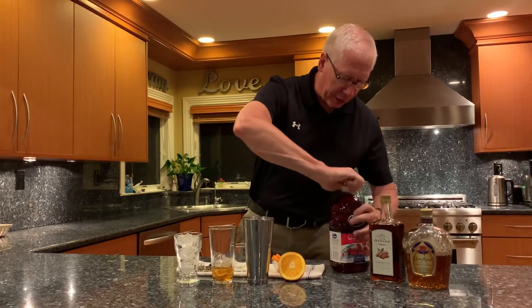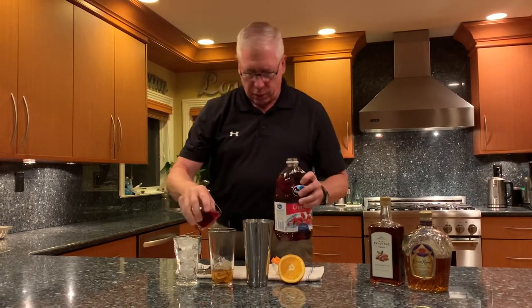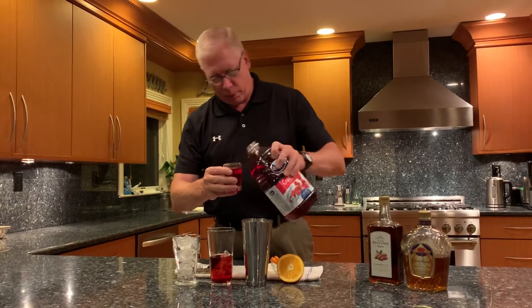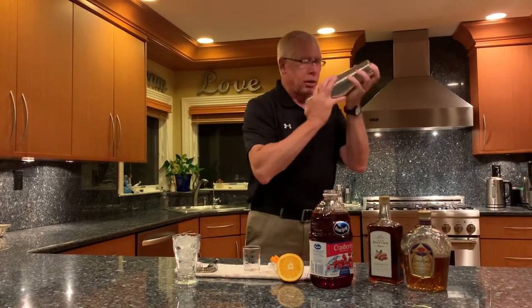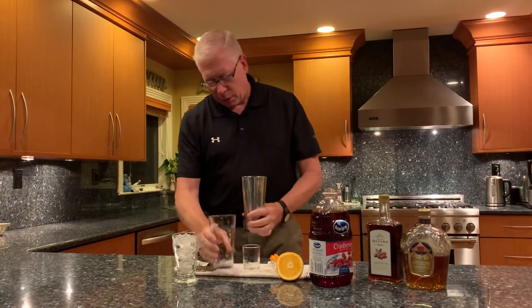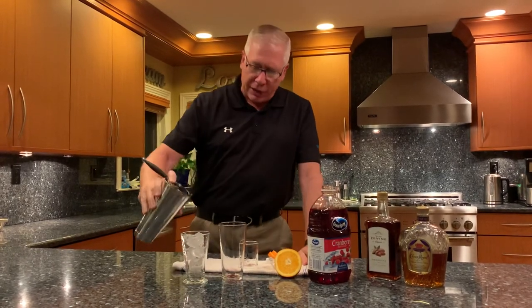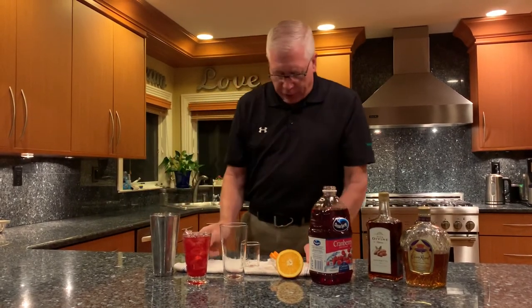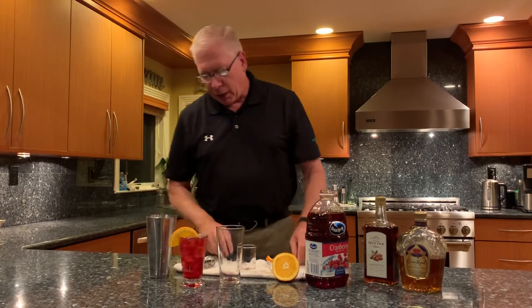You're going to give that a shake. It's going to come out. We're going to pour that into a highball glass or a glass filled with ice. And you're going to be able to finish that off with a garnish of a nice slice of orange. This is the Crown Royal Red Snapper. Enjoy my friends.